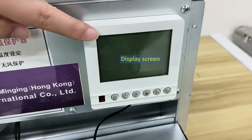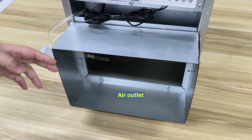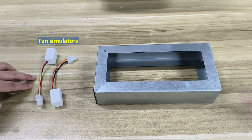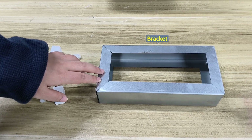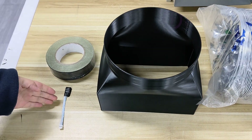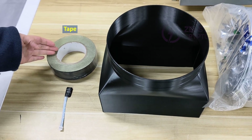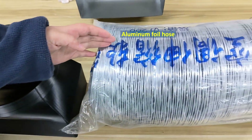This is the display screen. This is the universal air outlet for the Whatsminer. These two are fan simulators. The other is a bracket used to support the miner PSU. These are respectively the miner PSU, fan simulators, tape, fan duct shroud, aluminum foil hose, and buckle.